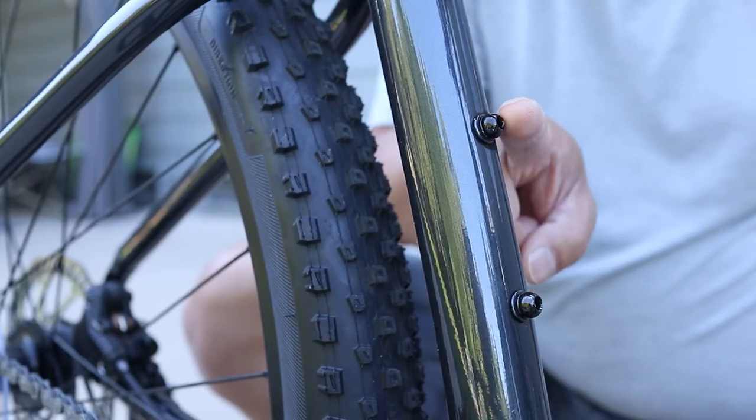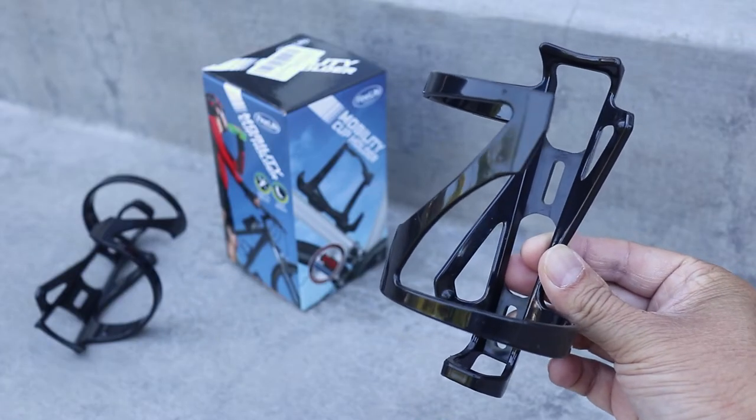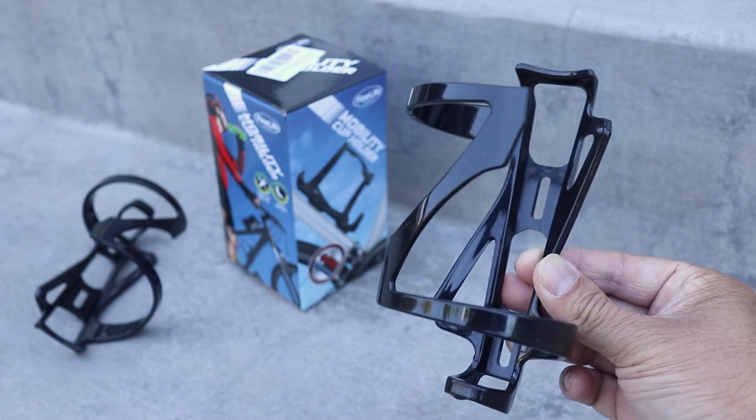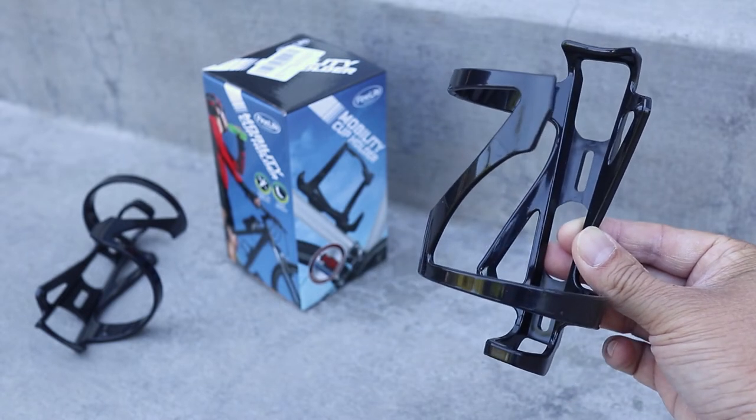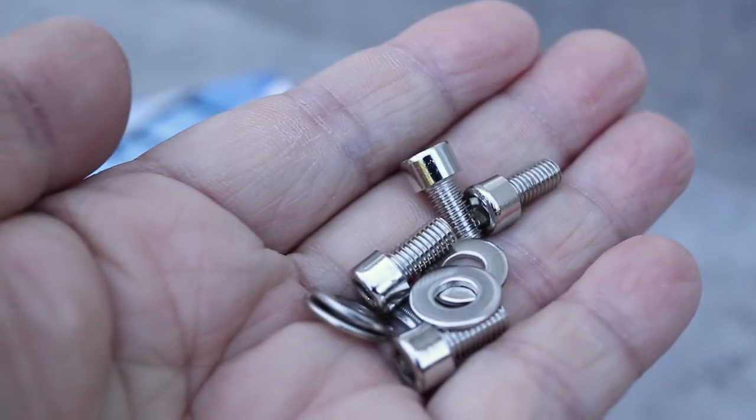The good thing is that the screws are already included on the bike. These are the water bottle cages I'm going to install today. As mentioned before, these are side loading and exactly what I need. They also come with their own screws and washers for convenience.